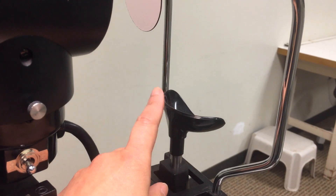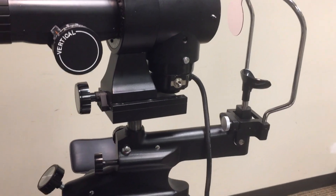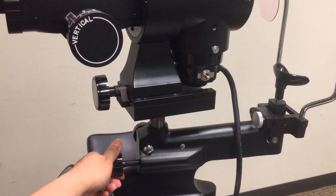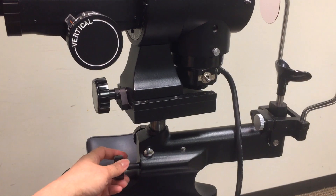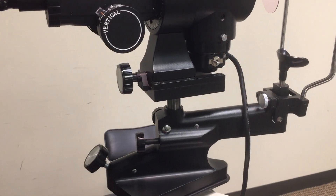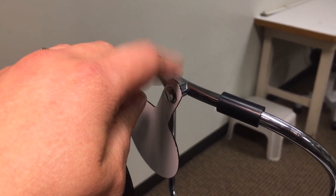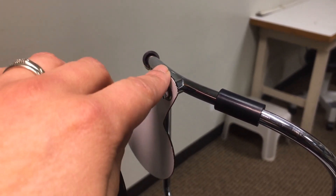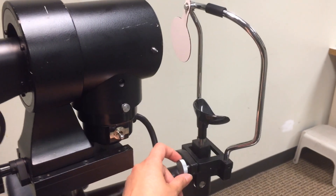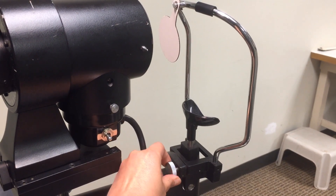Chin rest — the patient's chin rests here during the procedure. Chin rest adjusting knob — adjust the patient up and down so that the lateral canthus is lined up. Forehead rest — the patient places their forehead against this during the procedure. Forehead rest adjusting knob — moves the patient's forehead closer to and further away from the keratometer.